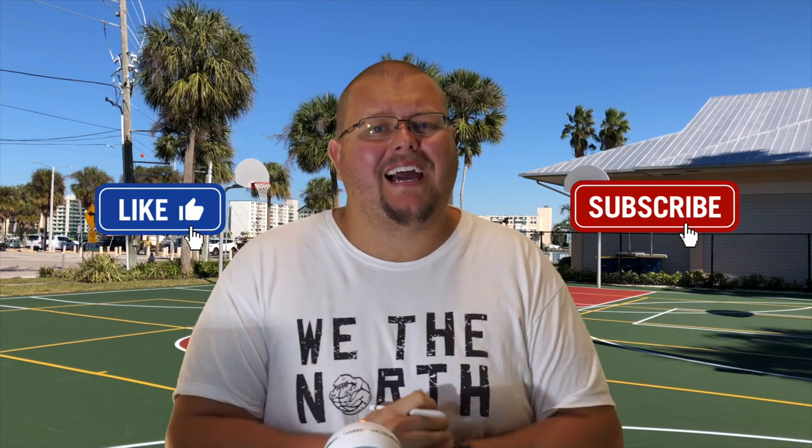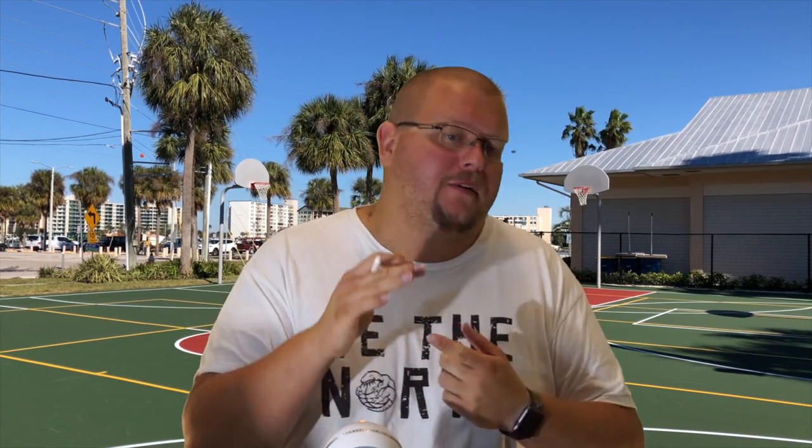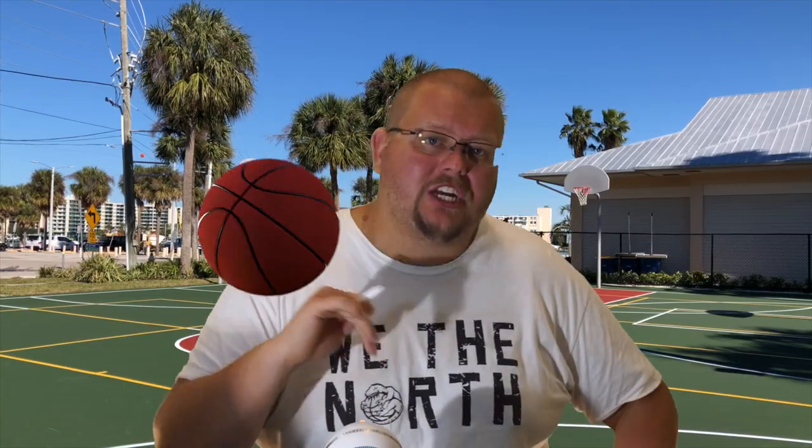Hello basketball coaches, my name is Alan from ALS Basketball Training and today I'm going to give you some of my top five screen and roll basketball drills that you can run with your team either before a game, in a practice, or in a tryout. These are going to help your team so much, so let's get down to the clipboard and check these out.